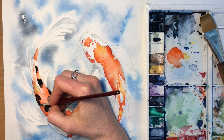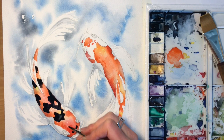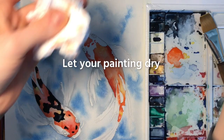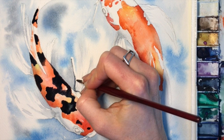Now we get to add our detail. I'm switching to a finer tipped watercolor brush and using the same black-gray color I mixed for the spots, along with a more diluted version of that for some of the more detailed shadows.